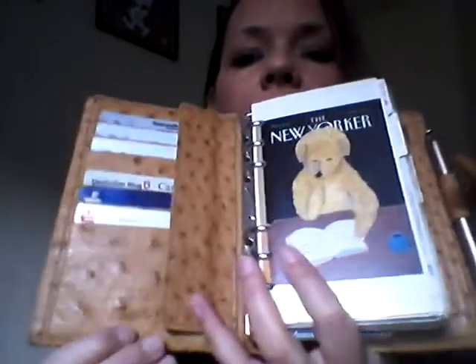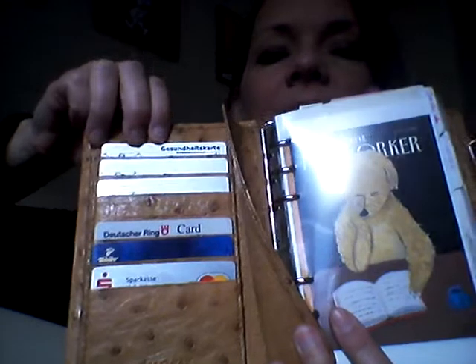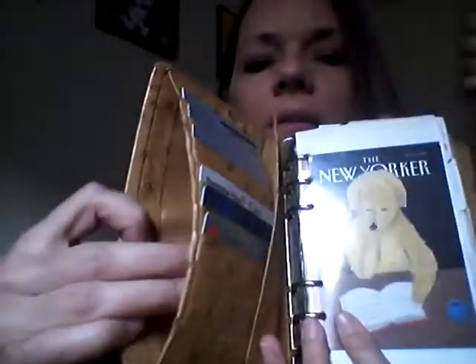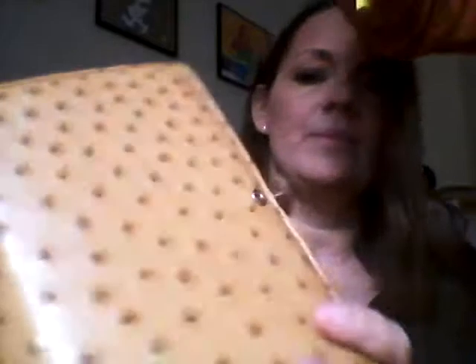This is how it opens. The credit card slots are very tight — you can hardly fit a card in here. And you have a pocket underneath. And you have a pocket here. And you have a pocket underneath the ring protector. And you have a pocket here. And a zipper pocket here.